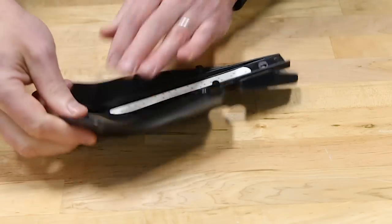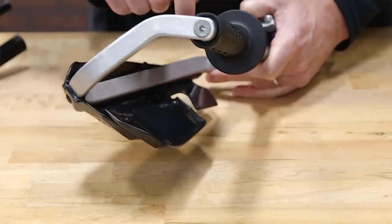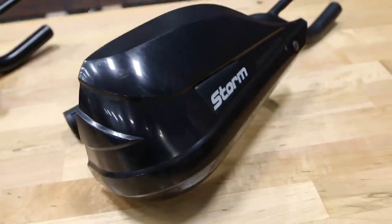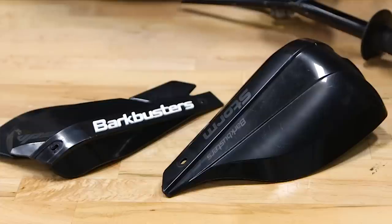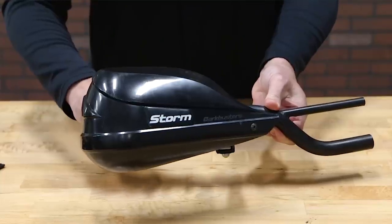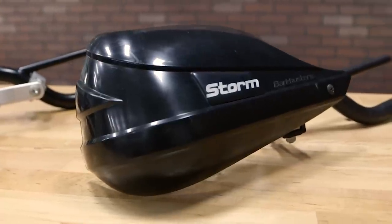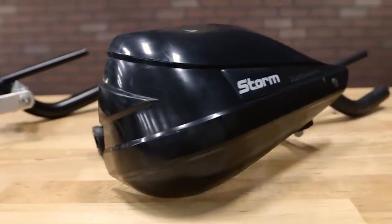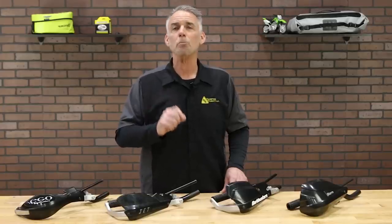The included wind deflector extensions add coverage for especially cold-weather riding — that's a really nice touch. But if you want the largest and most effective system, you want the Storm. Each Storm guard is an inch wider than the comparable VPS and 2.5 inches taller. Ideally suited for big adventure machines as well as touring and sport touring bikes, the Storm offers comprehensive weather protection to make warm gloves and heated hand grips seem even more effective.